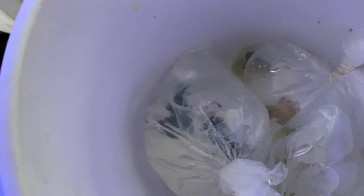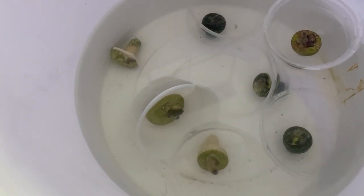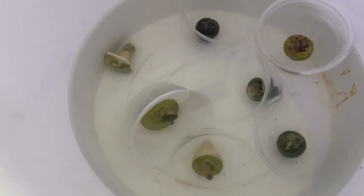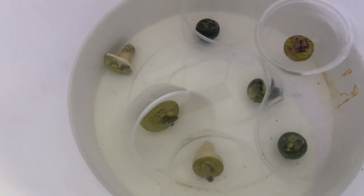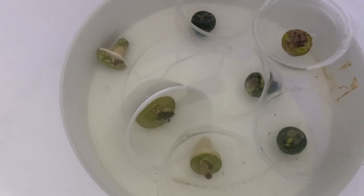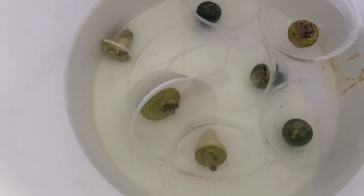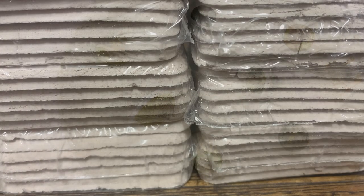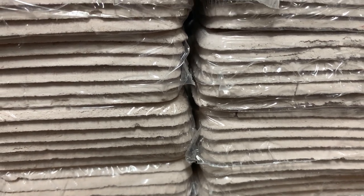I'm picking up about six different frags of zoas — some range from Hornets to other cool zoas and pallys that I'll show you. I'm trying to have a nice, varied tank. I love the variety of colors they come in. Right now you can't see them because I'm doing the drip acclimation and inspecting all the corals.